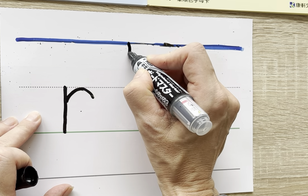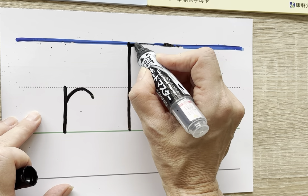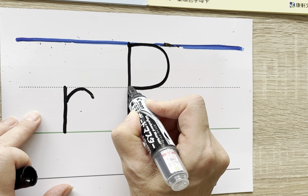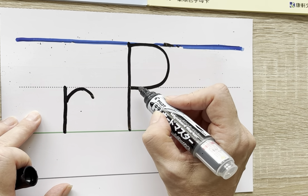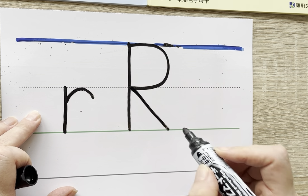Start at the sky, go straight down. Start here at the sky, come around and rest it on the dotted line. Now we come over here and draw our slanted line.